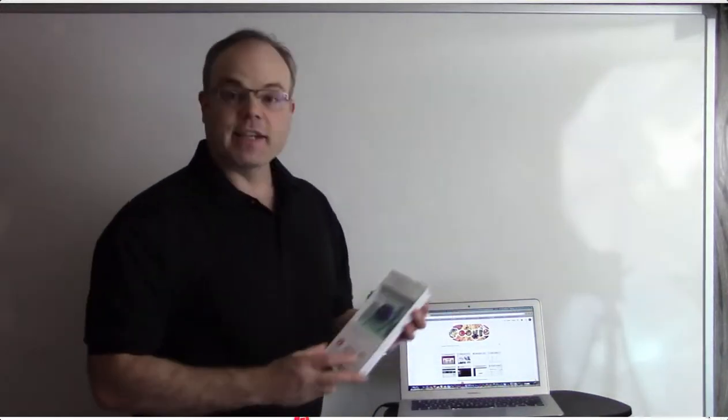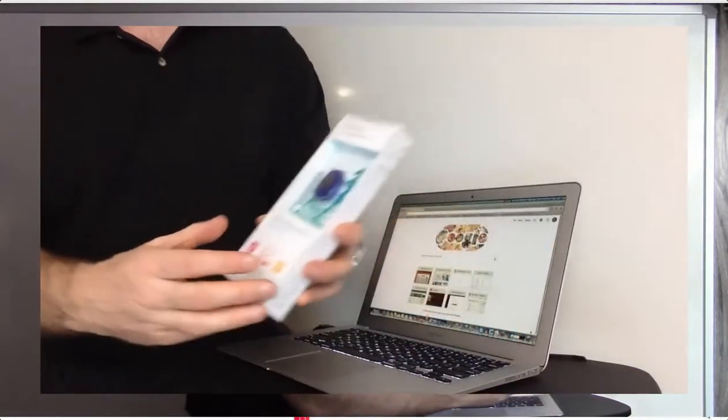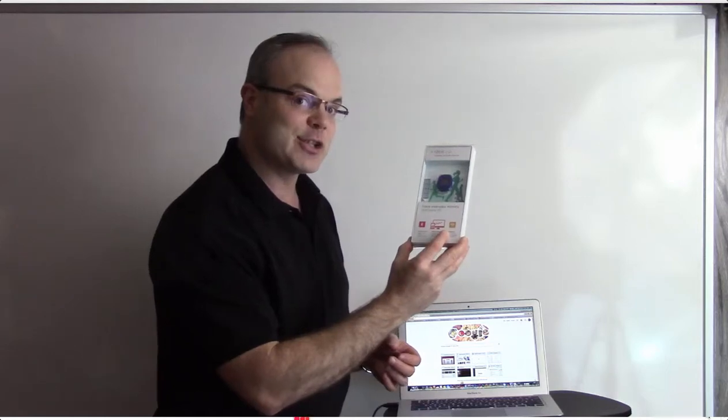Hey there, I'm Ed Cain and I'm going to tell you a little bit about the Fitbit Zip. It's a little activity tracker that can connect right to your computer. It's a wireless activity tracker — you can stick it on just like a pedometer on your belt, but also hook it up to your computer through wireless or Bluetooth connectivity. It will help you keep track of your 10,000 steps a day, or whatever your goal is.